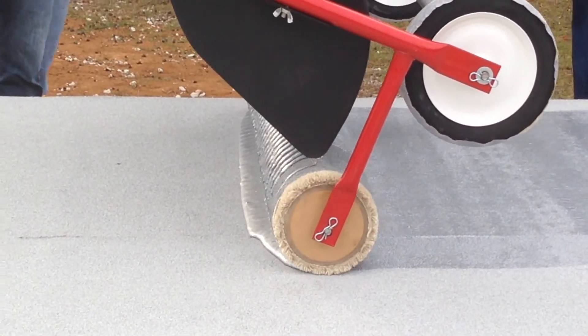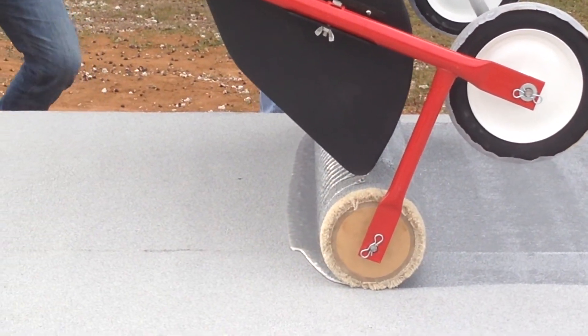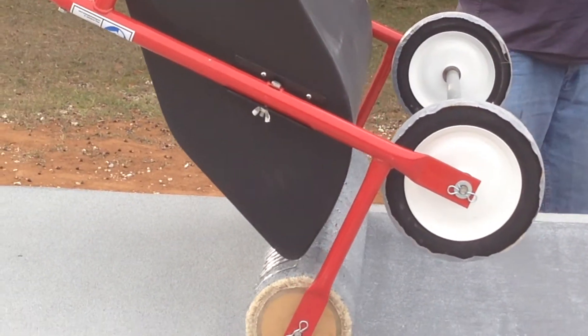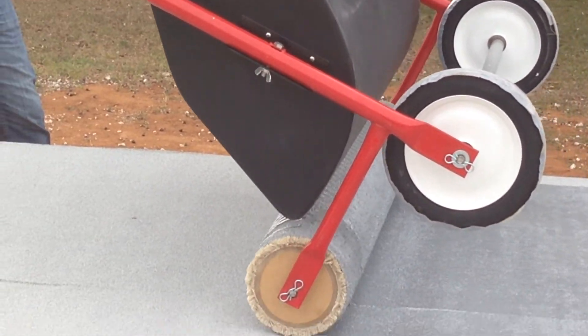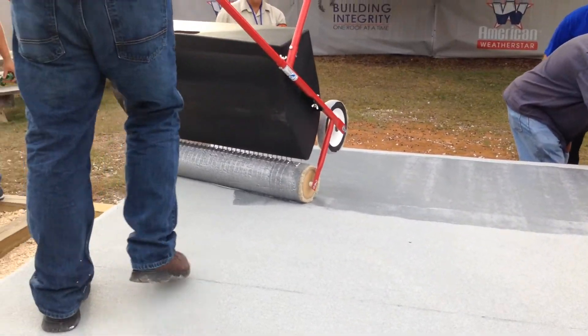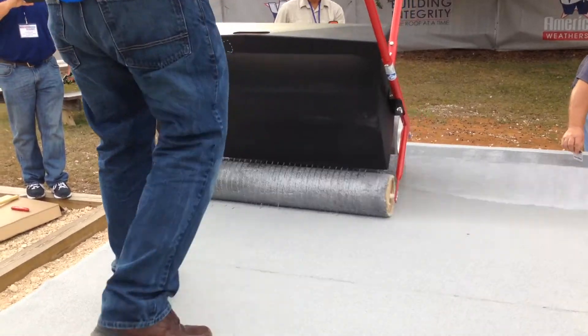This would go a lot faster if we had bigger holes, but you get a feel for it. And don't come off the roof.